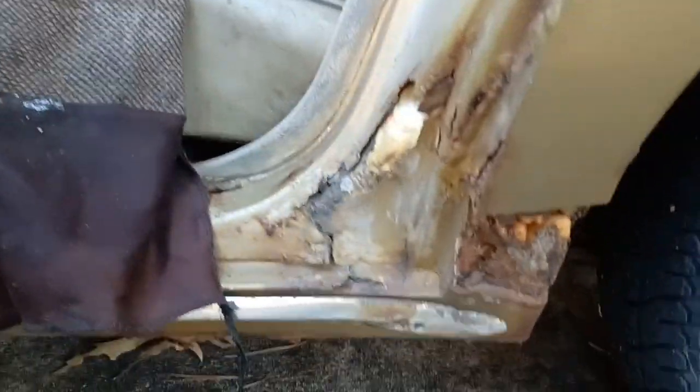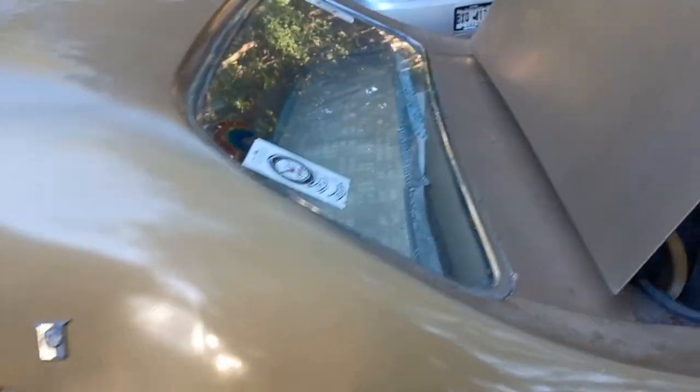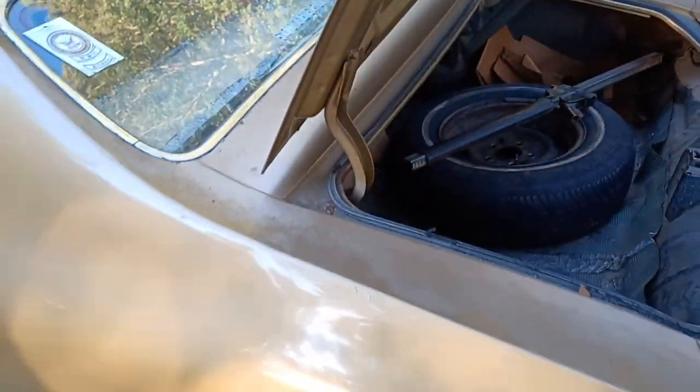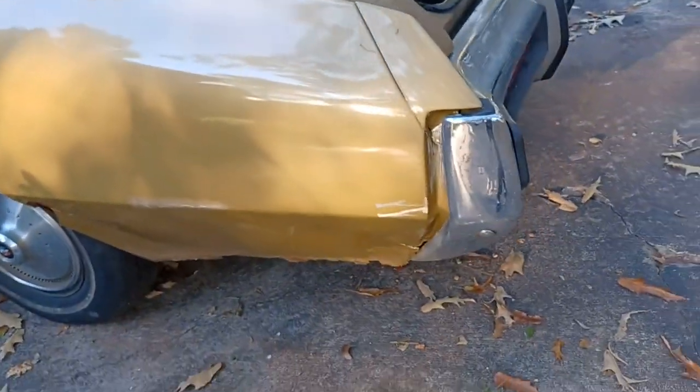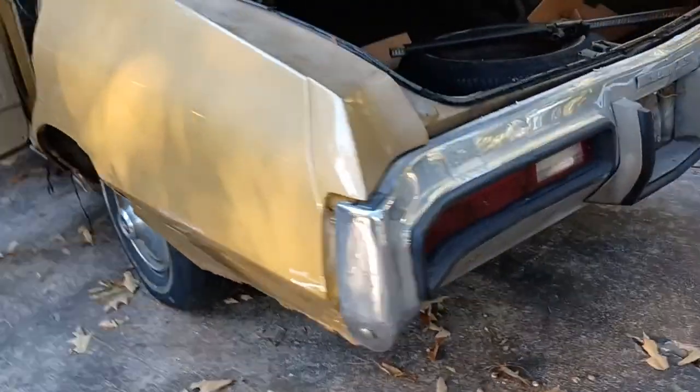They have some rust. See? All that — I'm fixing all this. Everything is getting done. Look at all that rust — all that's going to be gone. Rust under the paint. Why would you not finish this, man? These things are going for a lot of money right now. That rust under there.